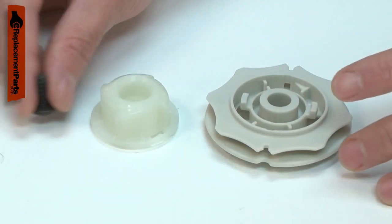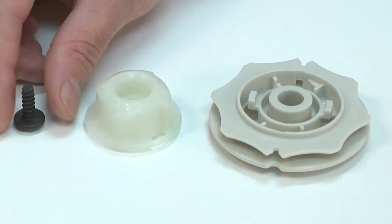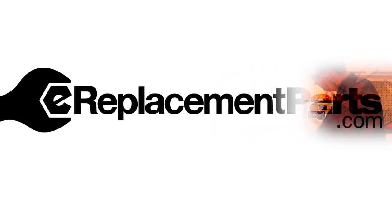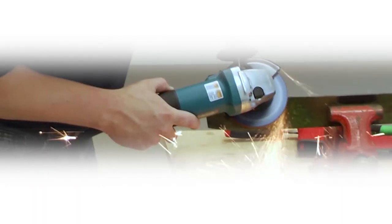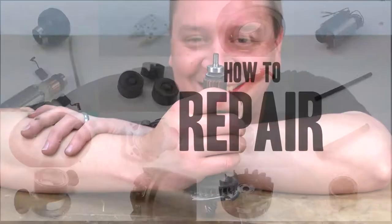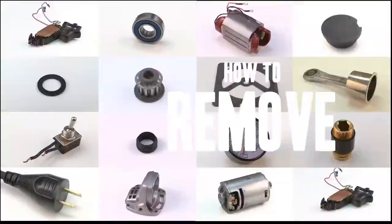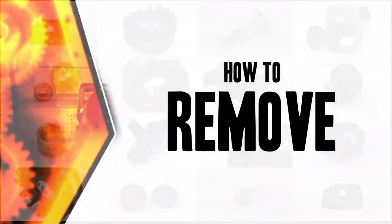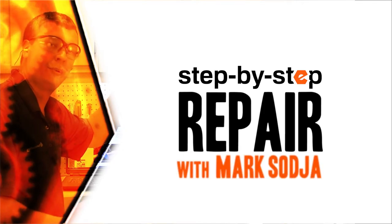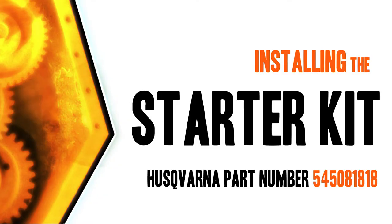Installing a starter kit is a repair that you can do yourself, and I'm going to show you how. Hi, I'm Mark Sodja. Do-it-yourself repairs like these are easier than you might think. From lawn machines to cordless drills, kitchen mixers, outdoor grills, our how-to videos walk you through each repair from start to finish. Doing it yourself means never having to do it alone. Let's get started.